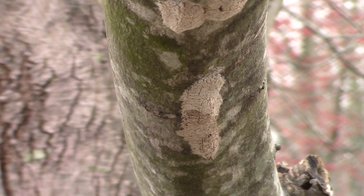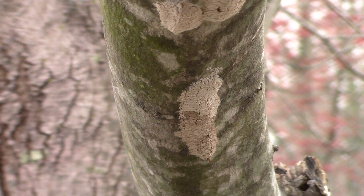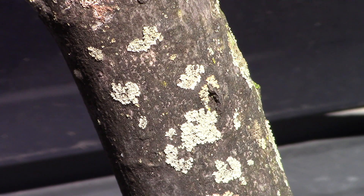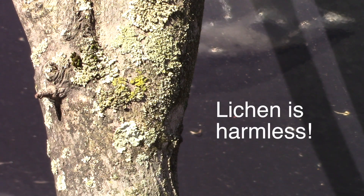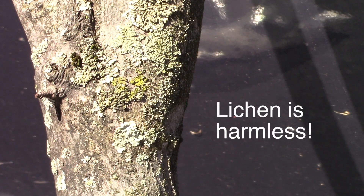These egg masses are not to be confused with lichen. Lichen is also gray in color — gray and green — but generally it's larger and more rounded. Lichen is relatively harmless to the trees and does not have to be removed.